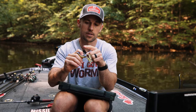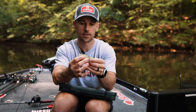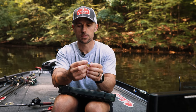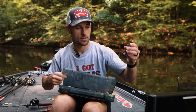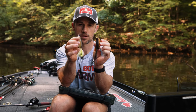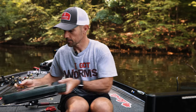Dean Rojas really put this thing together, built it around that Gamakatsu 4/0 hook which has become the gold standard in frogs. I do some modifications to my frogs, but we're going to show you the different things to do — when to throw the original versus the popper. This is the bronze eye popping frog — two very different baits as you can see.